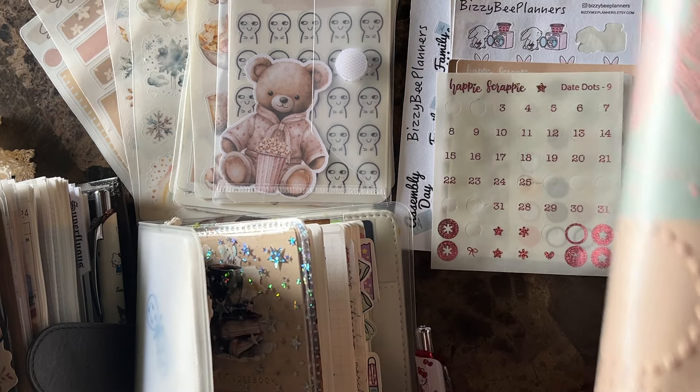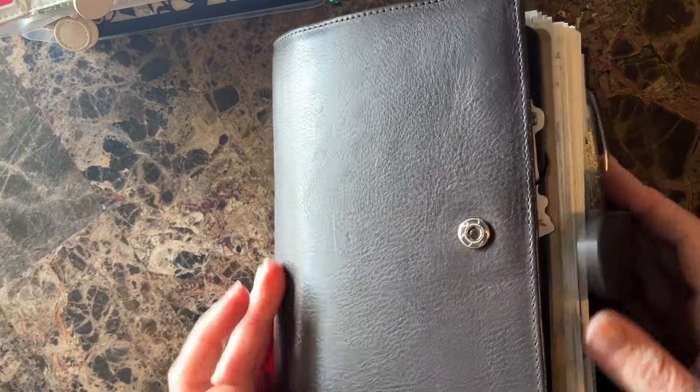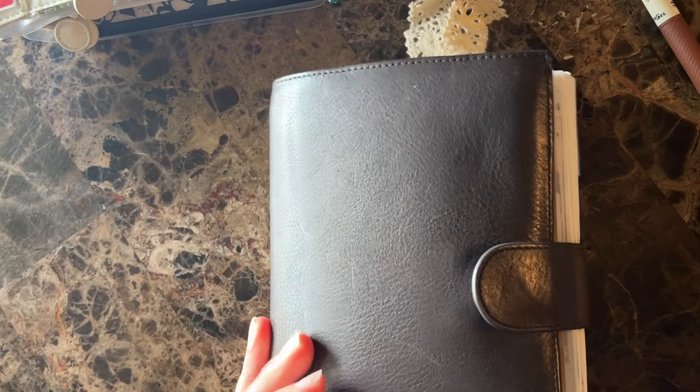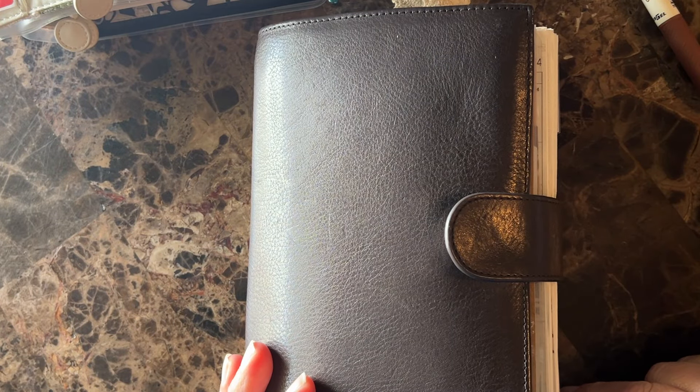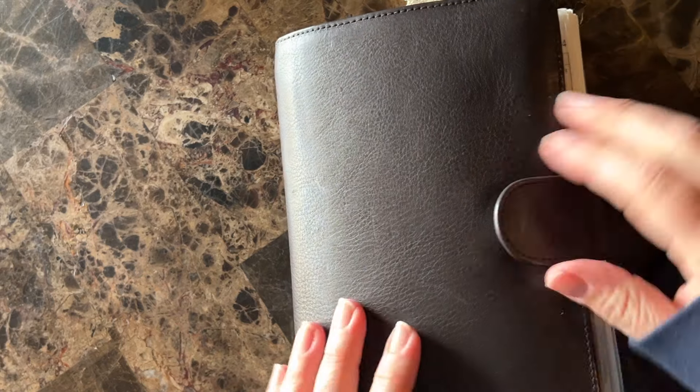Let's look at my rings. I'm still in my Julio — this is a medium companion in anthracite. I have 30 millimeter rings in there because I can't help myself, and that makes me happy. I love it. I can close it, I can snap it closed. It is tight, but I can do it if I want to. This is primarily on my desk or on my coffee table.